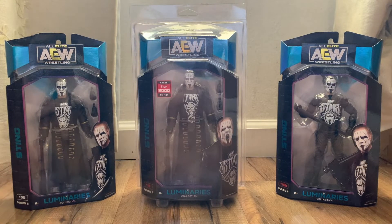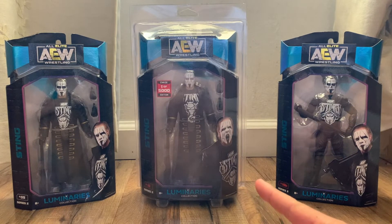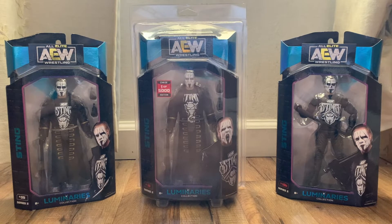For the regular version I have two of each, because for my favorite wrestlers I like to keep one in the package and one loose to display. In the middle is the rare chase version — one of 5,000 — of Sting.